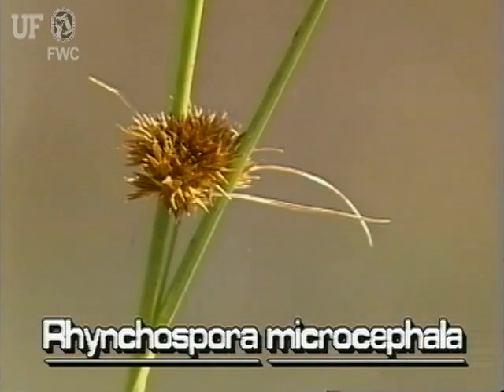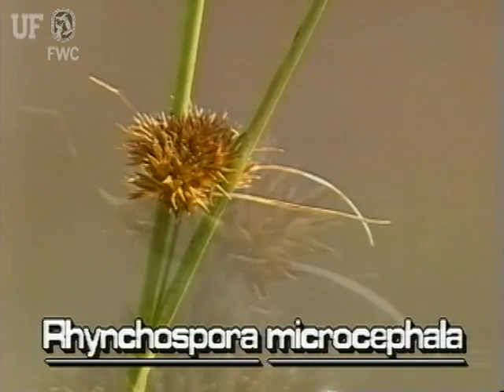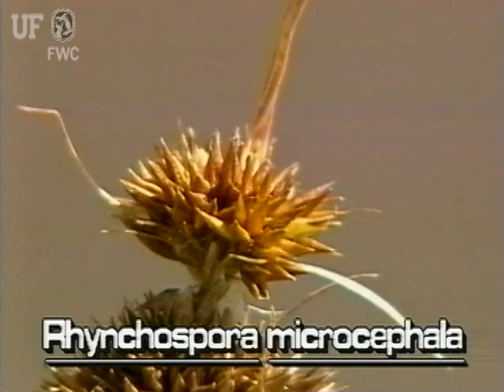At the base of each head are three or four bracts. Sometimes the bracts are long, green, and leafy looking. However, here most of them are brownish, short, and wispy.